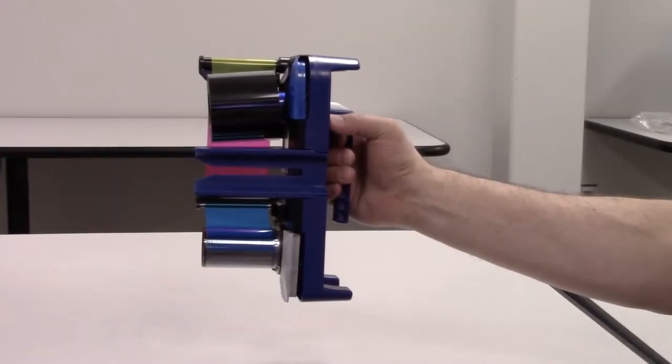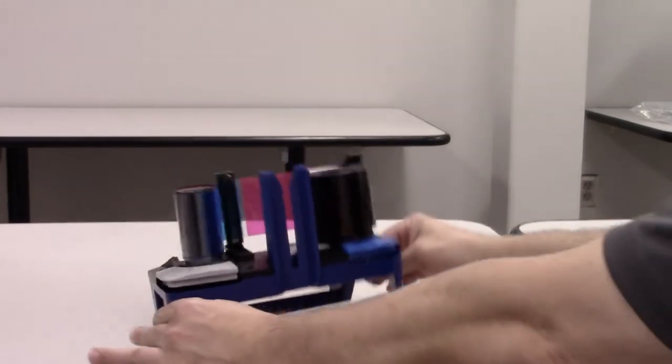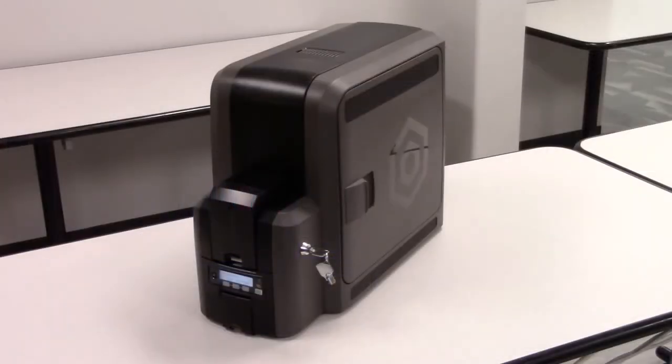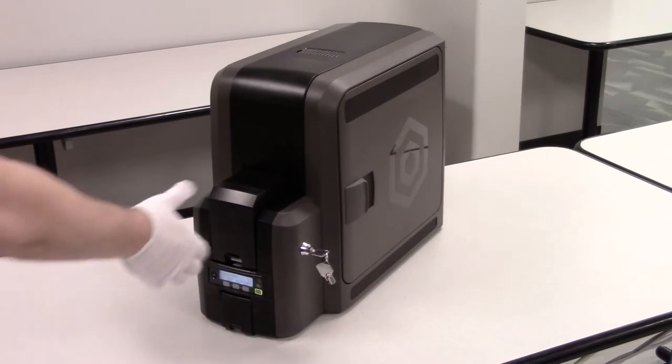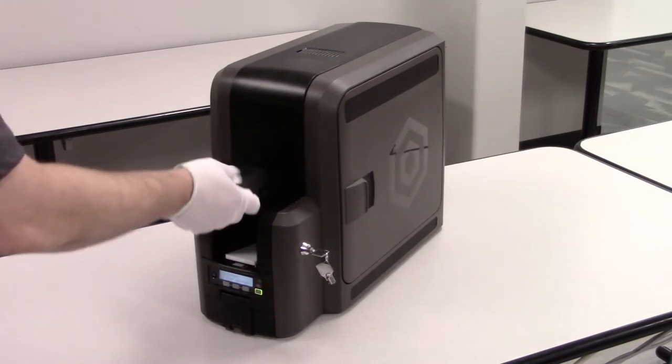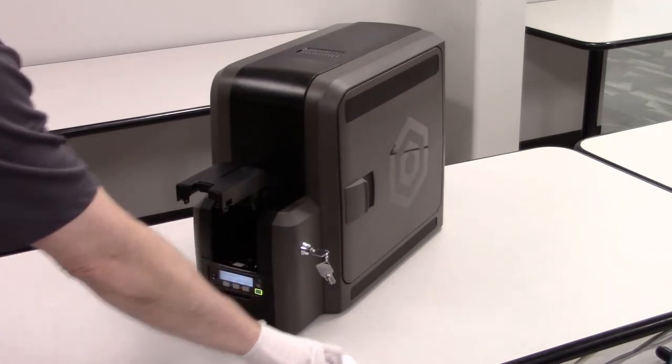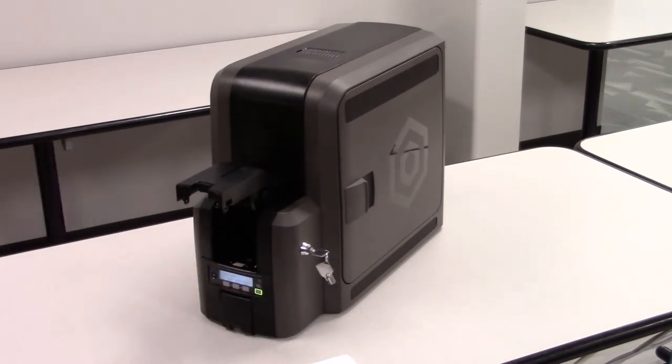When setting supplies down, set the cartridge on its legs. Next, we will open the input hopper and remove the unused cards. We recommend the use of gloves when handling cards, and cards should always be handled by their edges. For now, we will leave the card input hopper open. The printer is now ready to be cleaned.